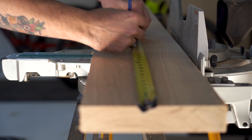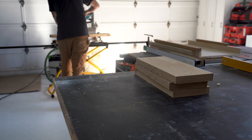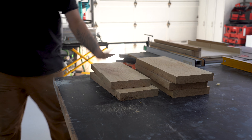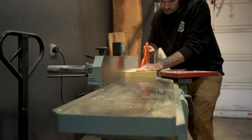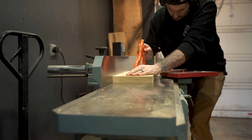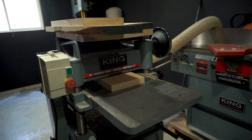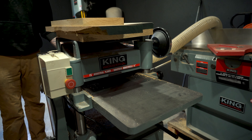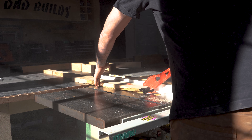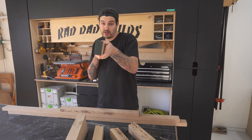On my miter saw I broke a couple of lengths down into pieces that are just bigger than the components of the A-frame and the stretchers. I then ran the pieces through my jointer to get them nice and flat with a square edge on one side, and then ran them through the planer to give them just over an inch and a quarter in thickness. I then cut them on my table saw to just over two and a half inches in width.